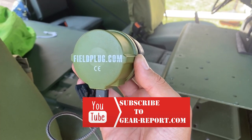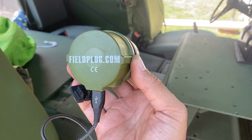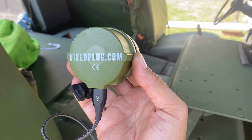The field plug is simple to use and works well. The only issue that I've heard is that it doesn't handle the elements well. When I'm storing mine, I keep it in a plastic bag to keep it dry.